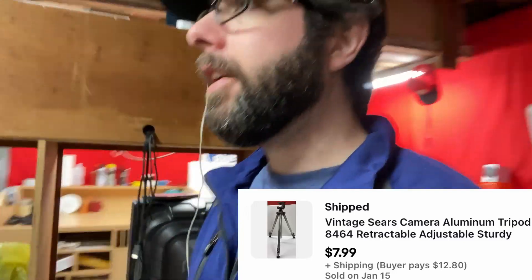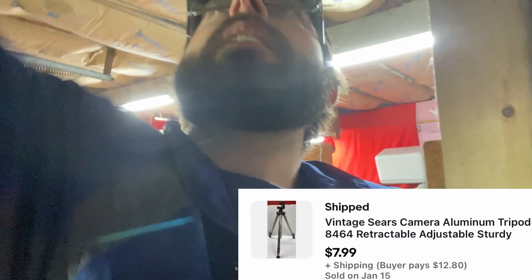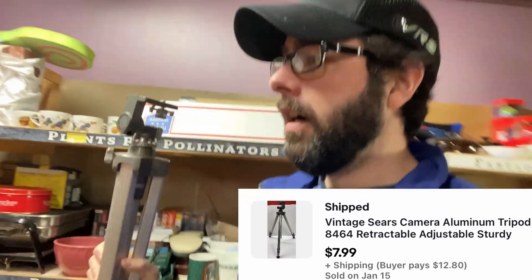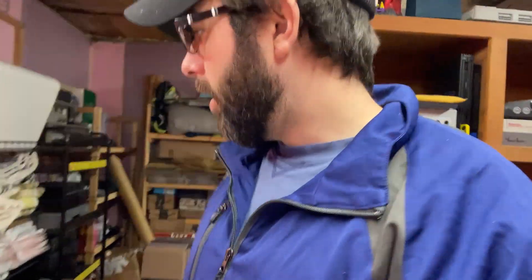First up, sold is a Sears tripod. Not a great amount of money, but it all adds up. This is one of those things where instead of researching every one, I went 'oh, tripods are worth money, let me buy every one I see.' Some were worth a ton — the bigger professional videographer tripods. This one, not so much. Sears aluminum, that's $8 plus shipping, but that'll be an easy pack.